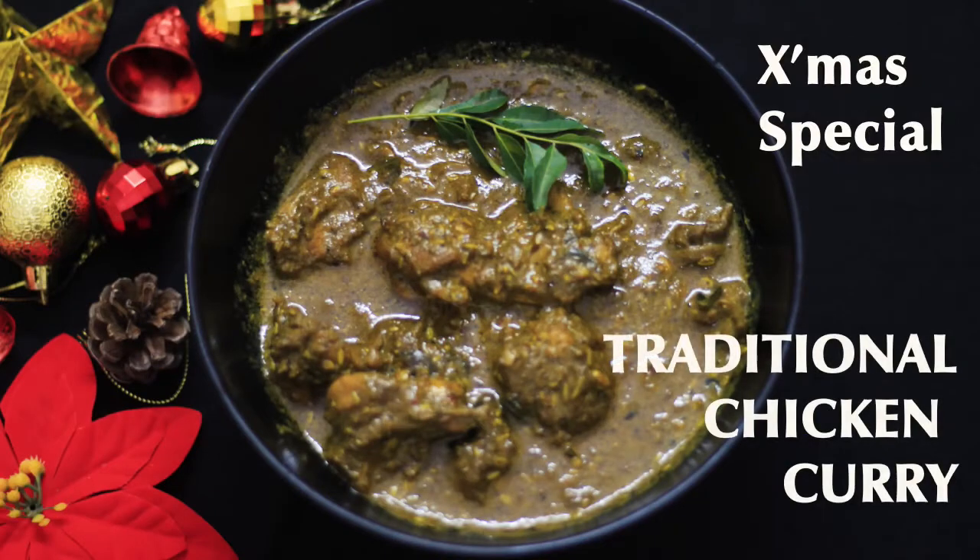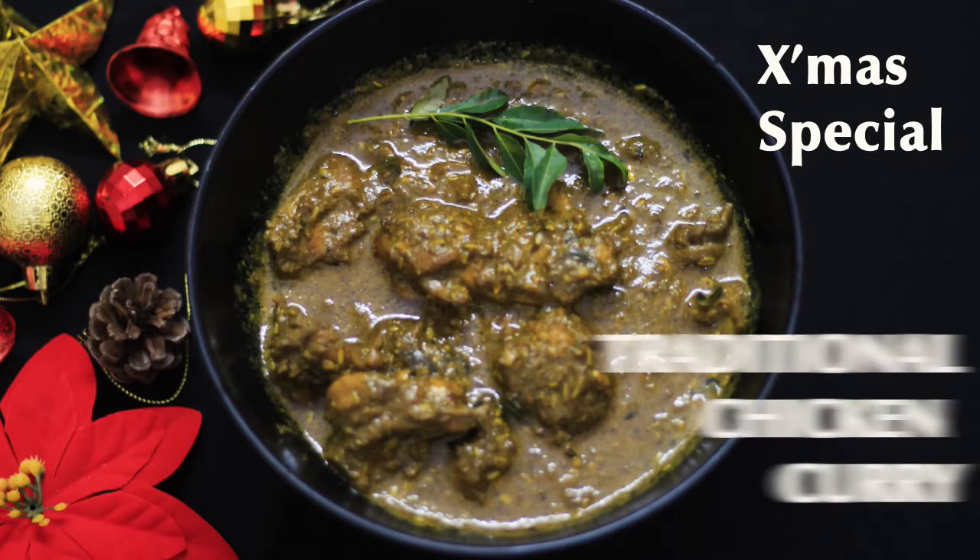Hi and welcome back to Mellows Palette. I am prepared for this one — it is a masala powder and a chicken curry.